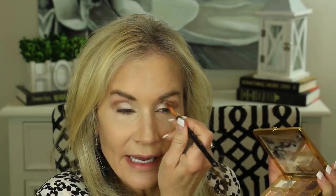Then we're going in with a Sigma E25 crease brush with that same color, Cashmere Bunny. Start at the outer corner because you want that to be the darkest and just bring it in — little circles on the outside, then bring that color in with a little windshield wiper motion. Now we're going to use our Sigma E40 to blend that out very gently. Then take that color a little bit under the eyes using the Sigma Smudge brush to give ourselves a little lower eyeliner.